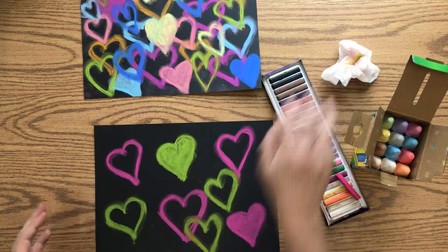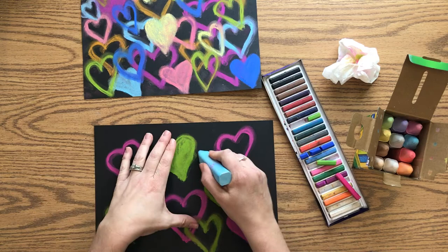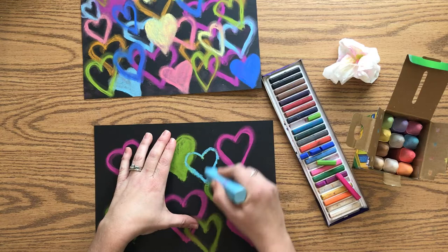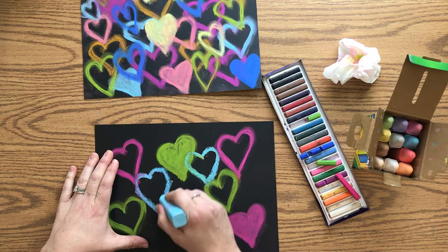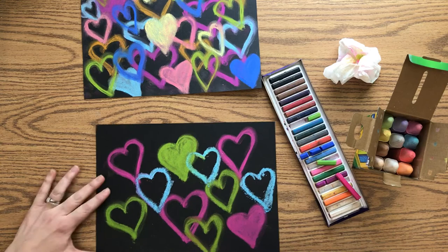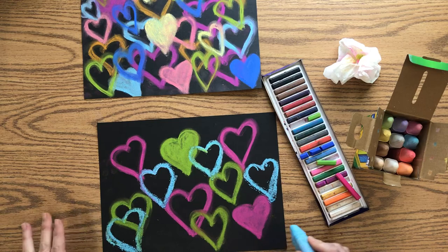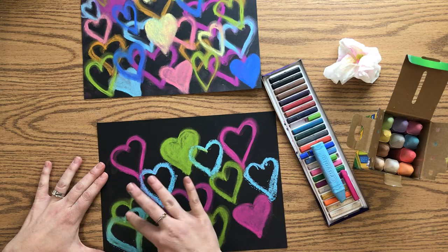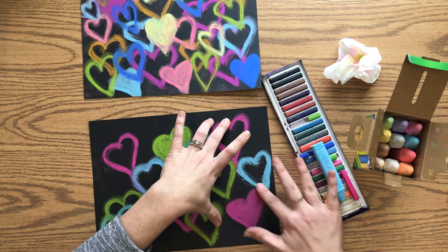This is all about layering — I'm getting to the point where I need to add hearts on top of other hearts. It doesn't really matter where I put them; what matters is pressing hard enough to get the chalk to show up. Try not to put all of one color together in one spot. You can also make them different sizes — they don't have to be the same.